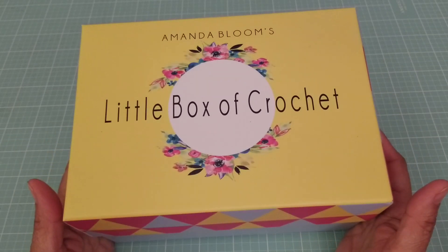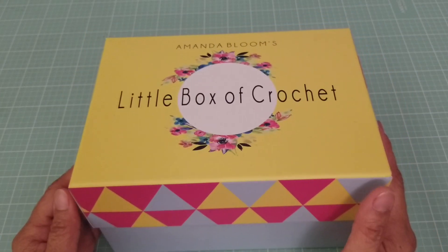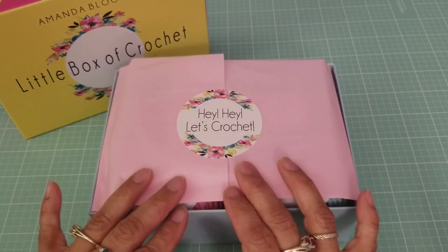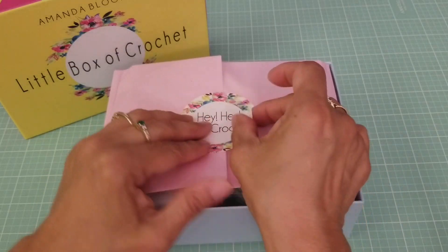This is the box right here as you can see. Very very cute. Look at the sides — I haven't opened it up yet so let's take a peek at what's in here. It comes with this pink tissue and it always has that sticker that says 'Hey hey, let's crochet.'